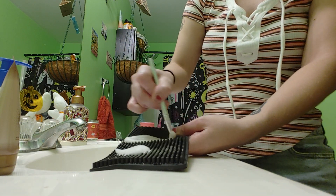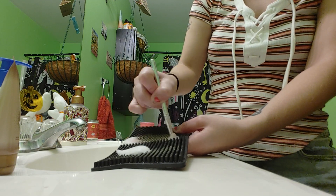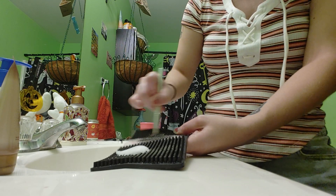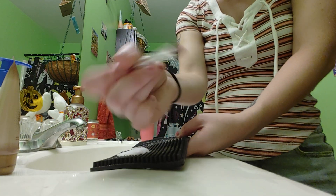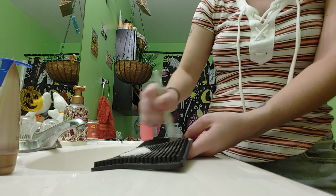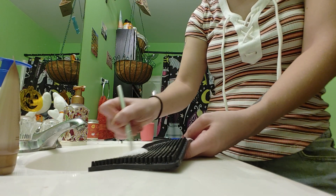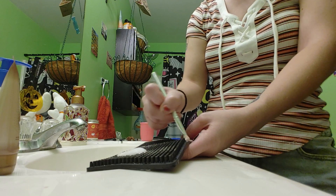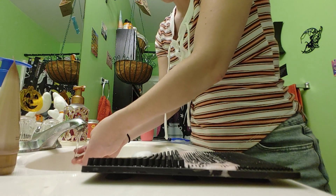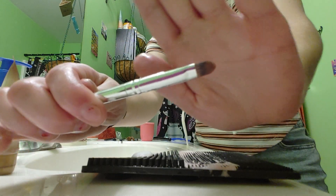I'm just going to put it through the soap here, back and forth, just like so. Sometimes your brush might be stained, so don't think you're going to get the stain out, especially if you've used any neon, bright, or red colors. This one had a pink-red in it. Now I'm going to rinse it out.